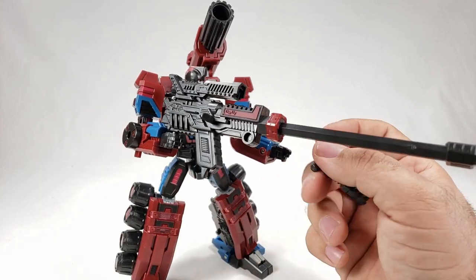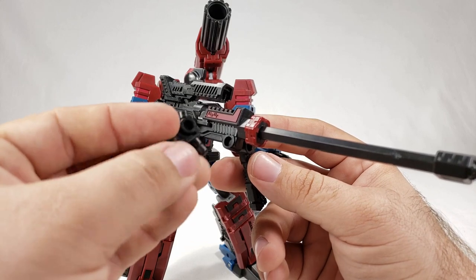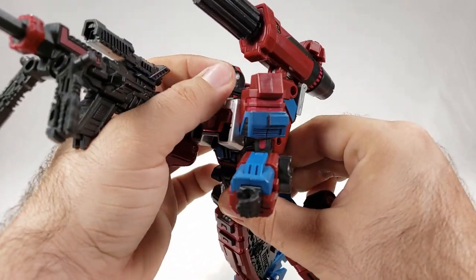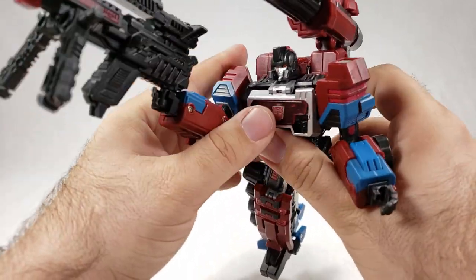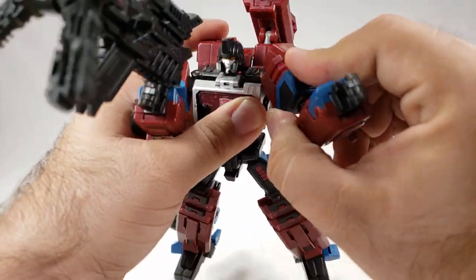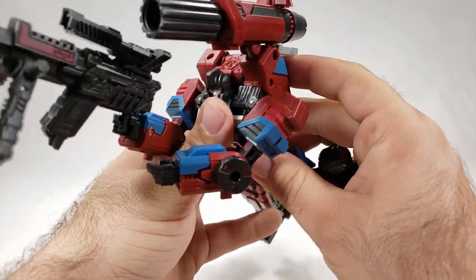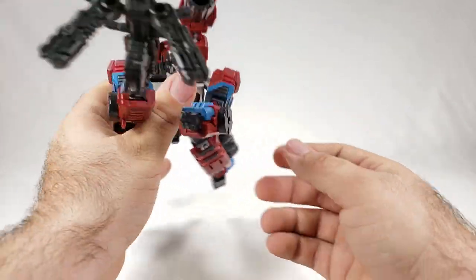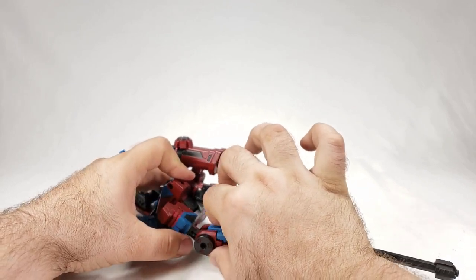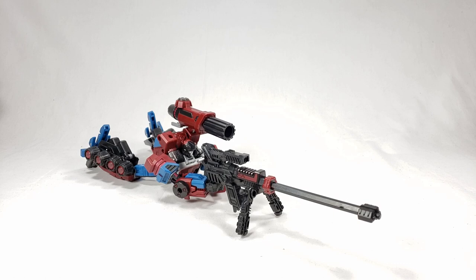You can plug the smaller guns in down here and use them as a bipod — that might actually be the intended purpose, though it's not in the instructions. If you want, lay him down in a prone sniper pose, extend the arms out, and even the head tilts back almost enough to be useful. He can more or less lay out like a sniper using his bits and pieces — I'm hoping that was intended.